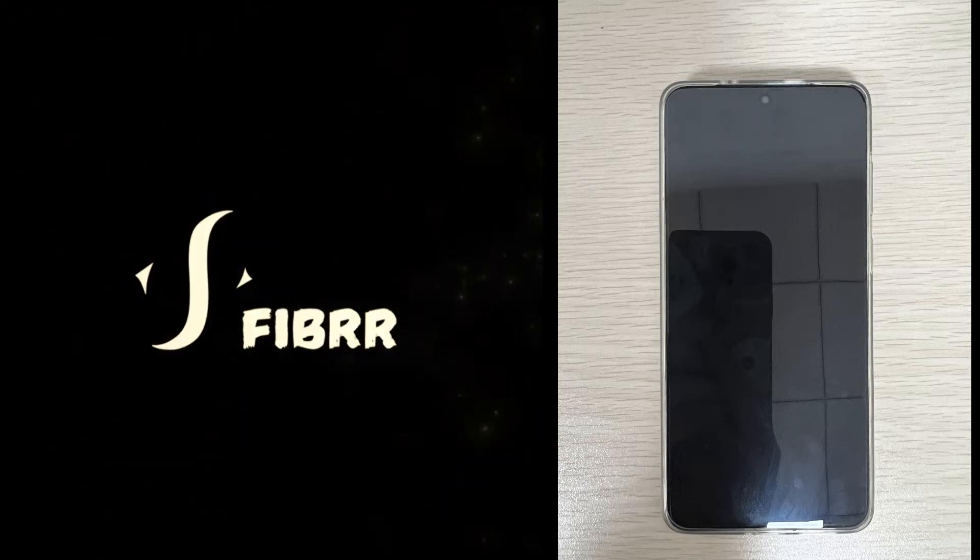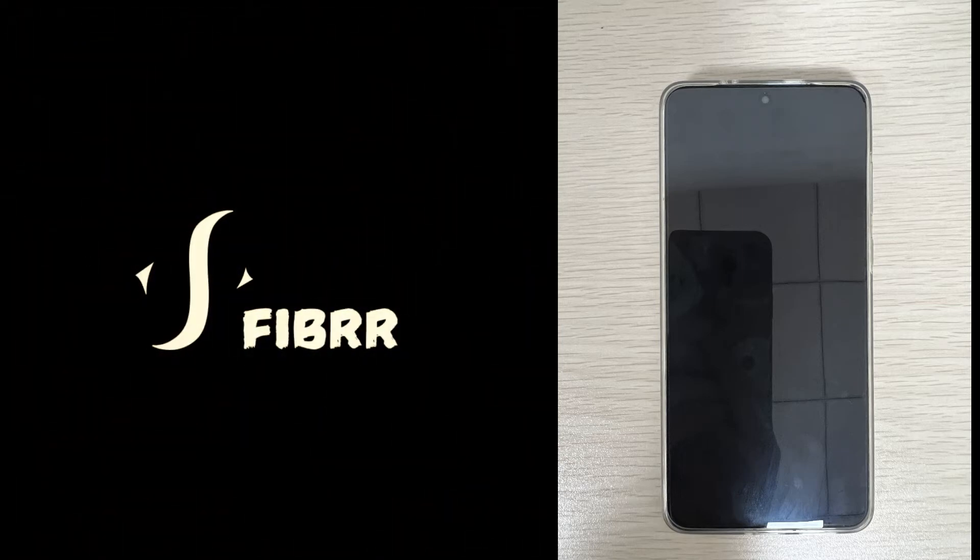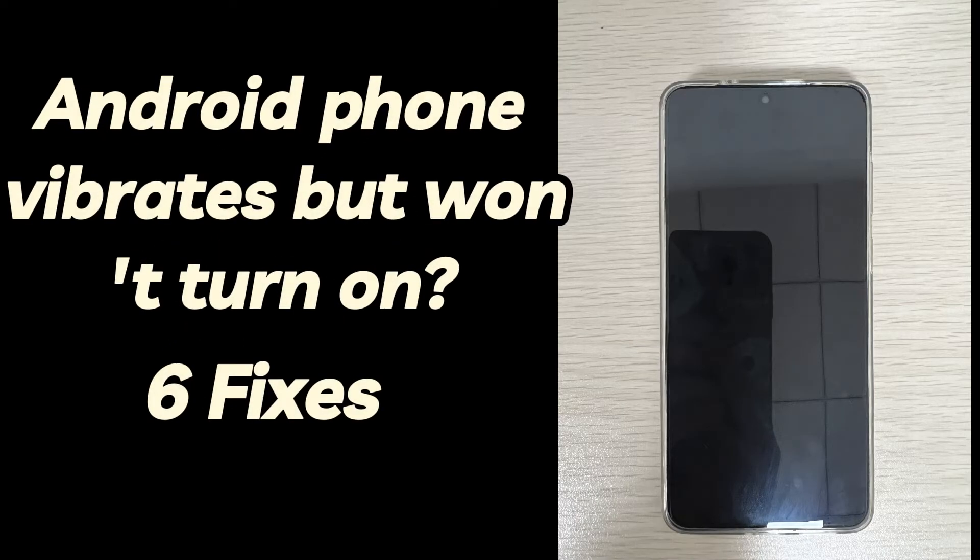This is Fibre, your go-to source for everything Android. When your Android phone vibrates but won't turn on, there are six troubleshooting steps.